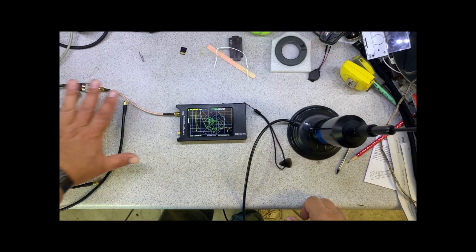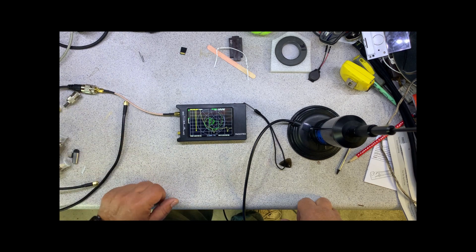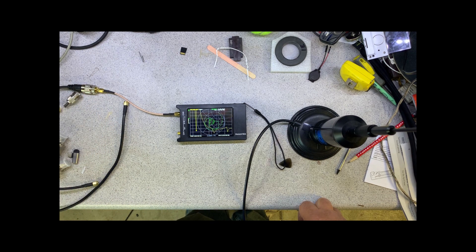Here's our experimental setup. I've uncoiled the coax lead and hooked everything up to the NanoVNA with an adapter, which has an SO239 to SMA jack that fits into the PL259.